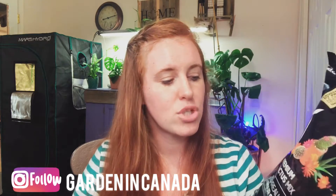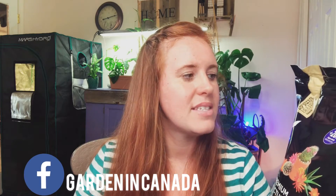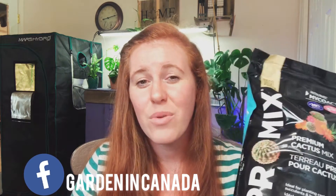ProMix touts quite a bit on the back of the bag — they've got quite the claims to fame, including a satisfaction guarantee. I have a giant aloe vera plant with a lot of pups on it that needs to be repotted — it's been years and it's huge. I'll use this to repot it because I can amend it to make it better. Let me know in the comments below: if we can get this video to a hundred likes, I will show you footage of exactly what I'm going to do and how I'm going to amend this for an aloe vera plant that comes inside every year.